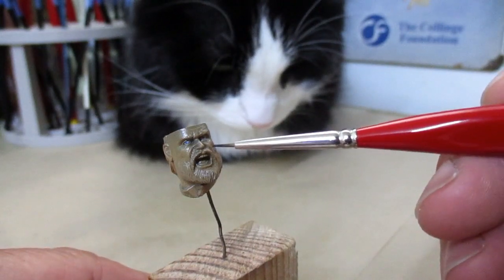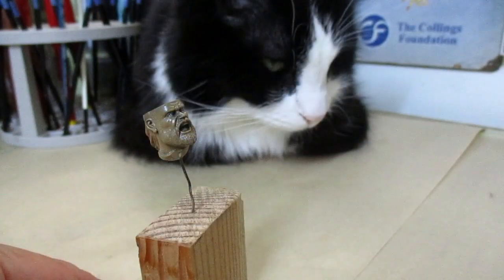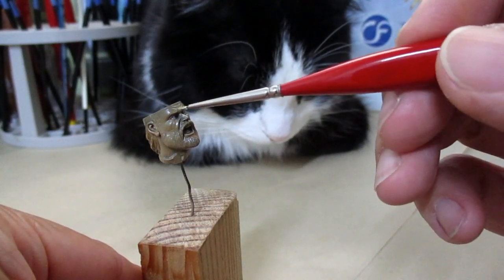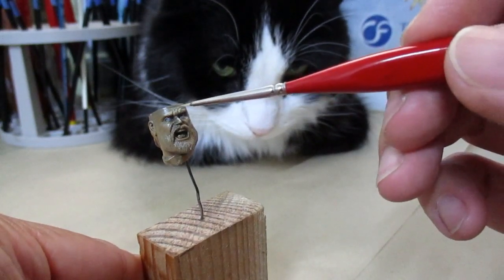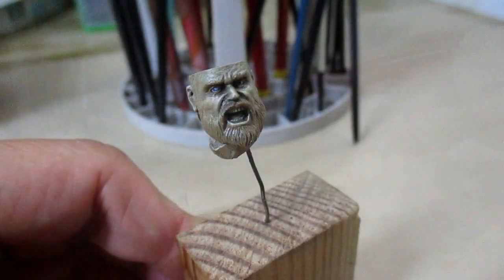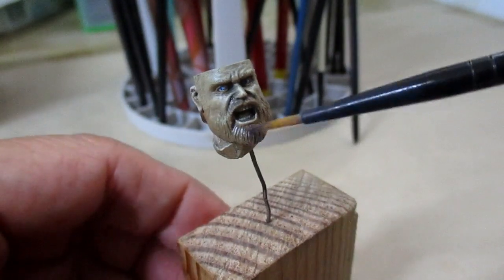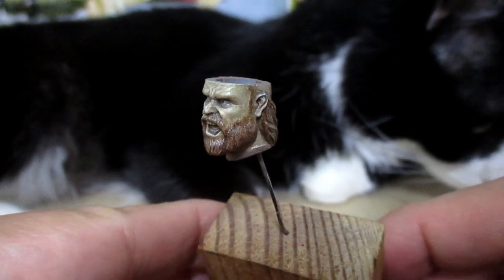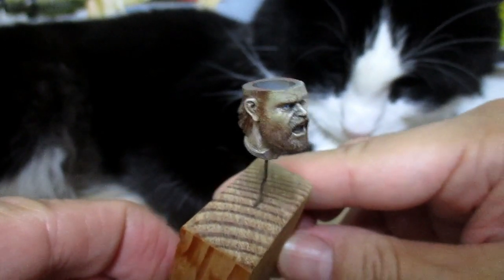I'm going to paint the shadows. I'm going to paint the beard.